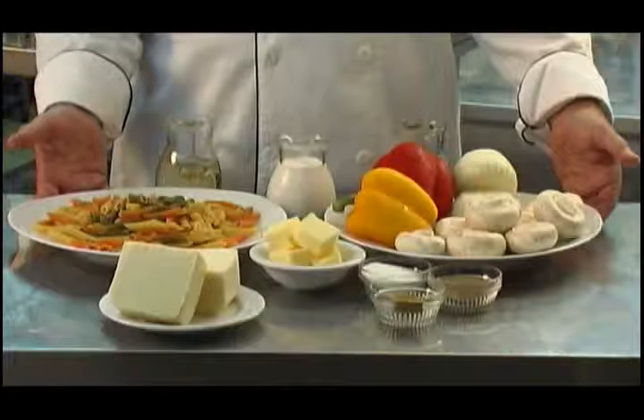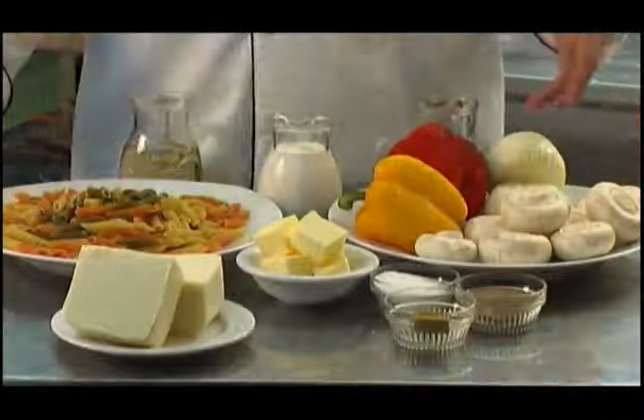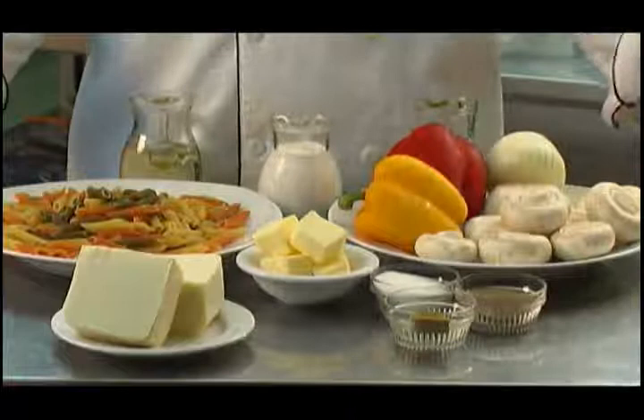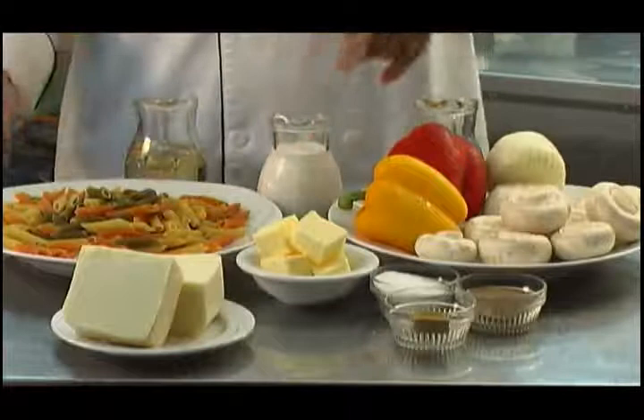I'm using tricolour pasta penne for this dish — about 500 grams in one packet, enough for about 6 to 8 people. I'm also going to use some mozzarella cheese, mushrooms, two medium sized onions, some bell peppers, and for seasoning salt and pepper and also some pasta stock, which you can buy from the supermarket. I'm also going to add some olive oil, some fresh cream, and some dry white wine.